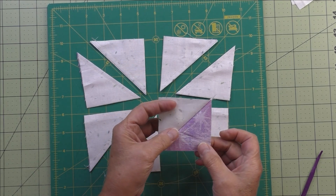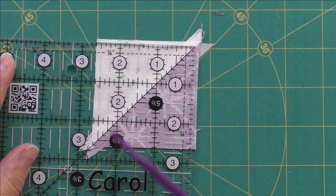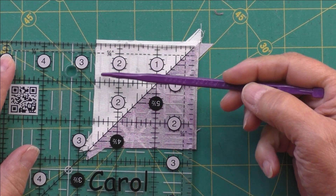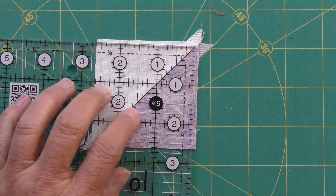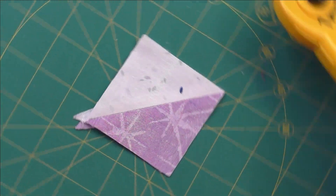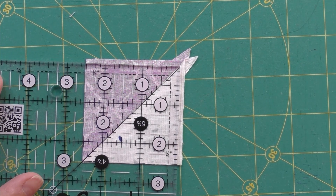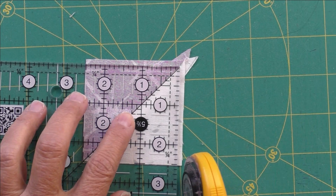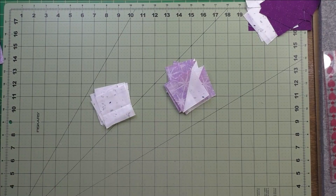Then trim down to two and a half inches. I use my six and a half inch square ruler — it has a diagonal line. I match the diagonal line with the seam line and check all four sides to see that I have enough to trim. I have my two and a half mark here and there, so I have plenty of room. Trim these sides, spin it around, and trim the two remaining sides. Match your two and a half on the side and the bottom, match your seam line, and trim. Do that to all of your half square triangles.